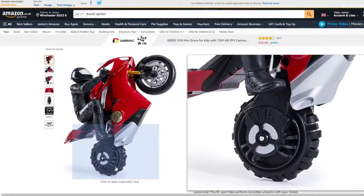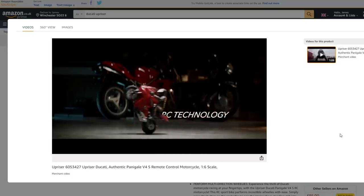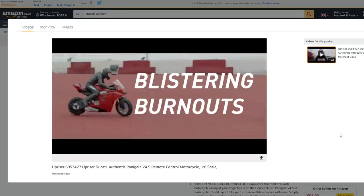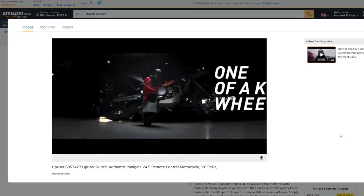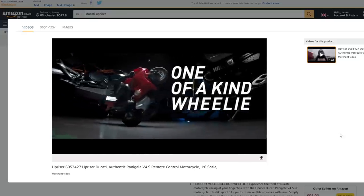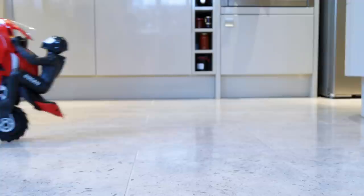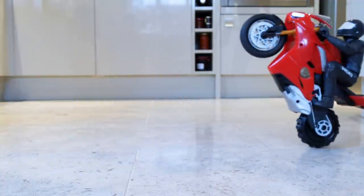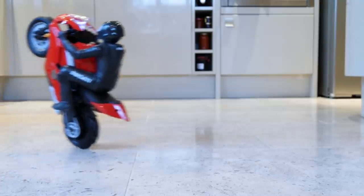I also mentioned a toy by Spin Master called the Ducati Upriser — a motorcycle toy which has a two-axis actively driven omni wheel for its back wheel. That allows it to do all sorts of tricks as well as balance on its back wheel. I got hold of one and it's a pretty cool toy — it balances well in one-wheel mode as well as on two wheels.